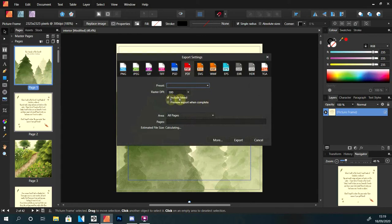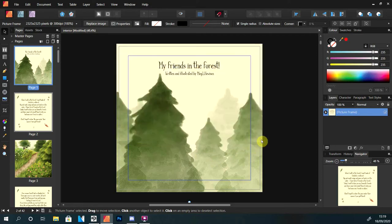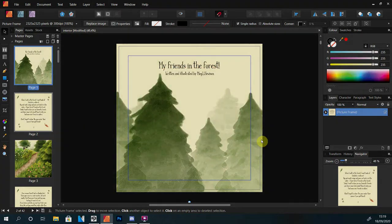Remember, absolutely do include bleed when you export — some software will include it, some won't, so make sure it's checked. Export as a PDF, that is the common print practice. Make sure you have all your pages and make sure your DPI is 300, otherwise it's just not going to print so well.